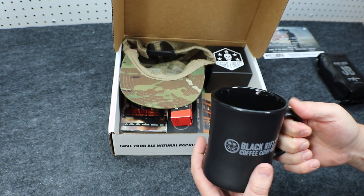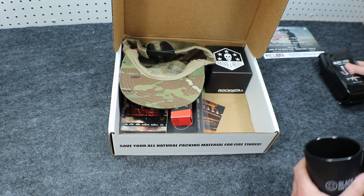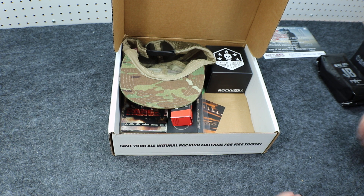Just wait till you see this one — you're going to appreciate this. So there it is: some coffee and a mug. I know what I'll be doing tomorrow morning.